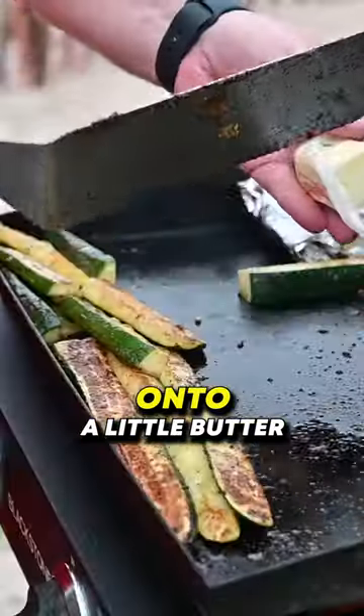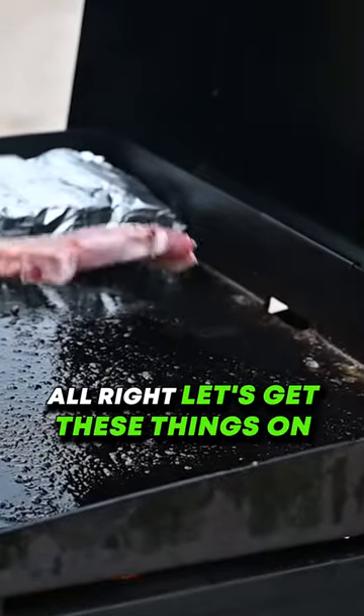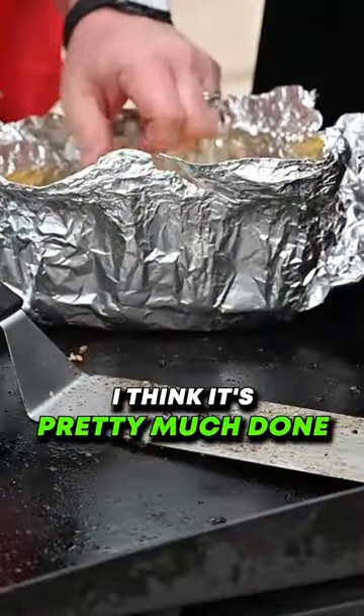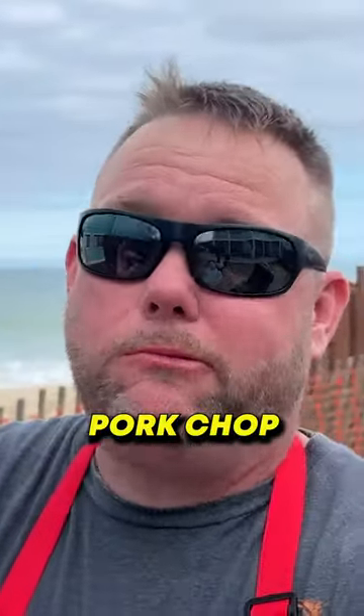Just wanna flip this corn over. Gonna do a little butter. Let's get these things on. Nice color on them. I think it's pretty much done. Pork chop, it was amazing.